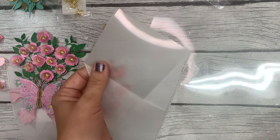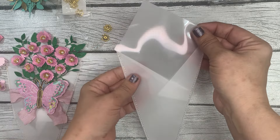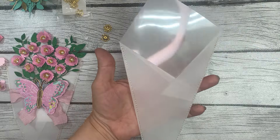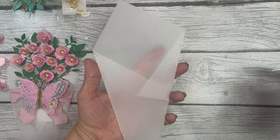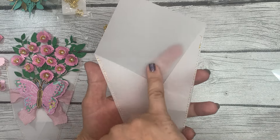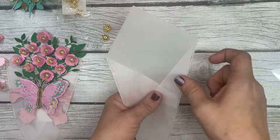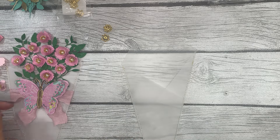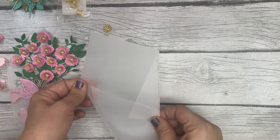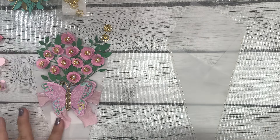And voilà — there is your option to have the little piece of acetate to arrange your flowers on. You definitely don't need the acetate — you can use repositionable glue dots to put them right on the vellum and they'll come off the vellum as well. So there we have it — that is the little bouquet sleeve, which is what I'm calling it.